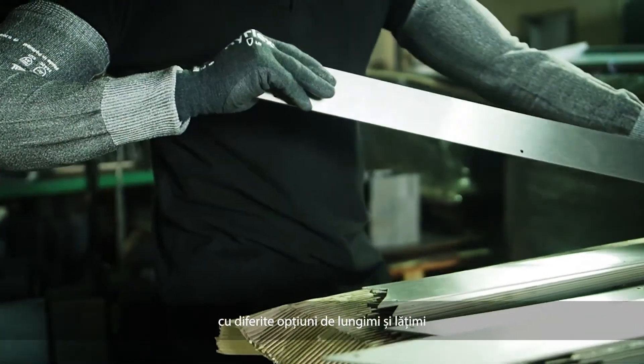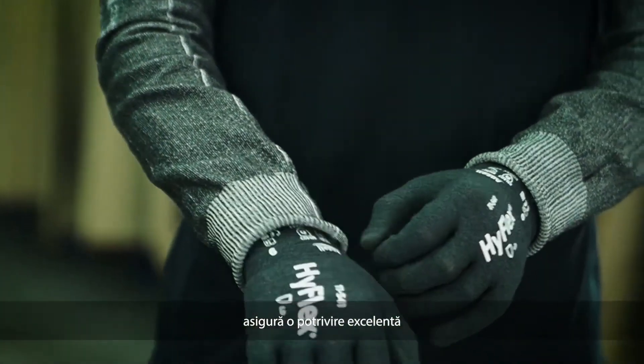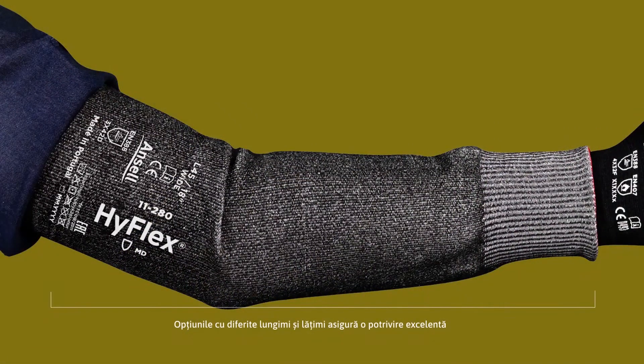Seamless design along with different options of lengths and widths ensure an excellent fit. Engineered to perform in combination with any HyFlex cut resistant glove. Intercept cut resistance technology.